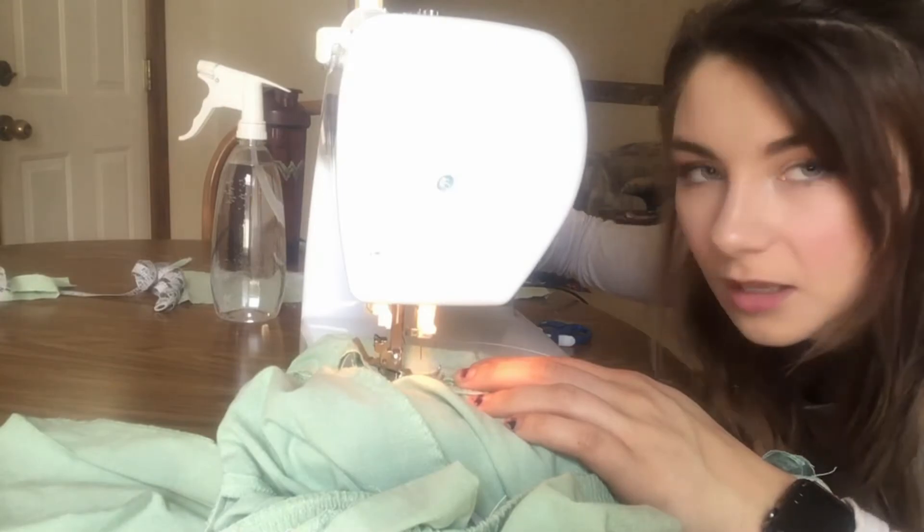Then I broke another needle — and not only that, I don't know where the little broken piece went. So I'm thinking I just shouldn't use the sewing machine anymore, because what if the piece is somewhere bad and my sewing machine explodes? That wouldn't be great.